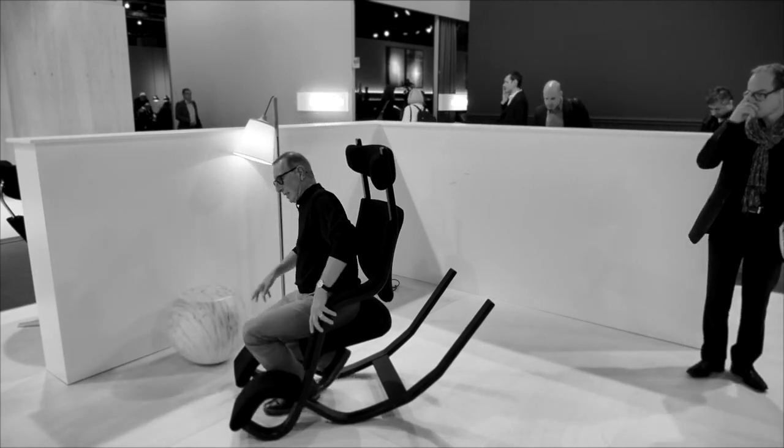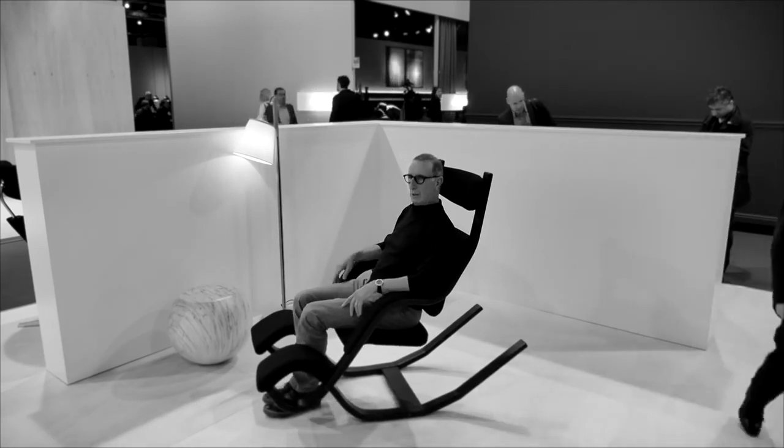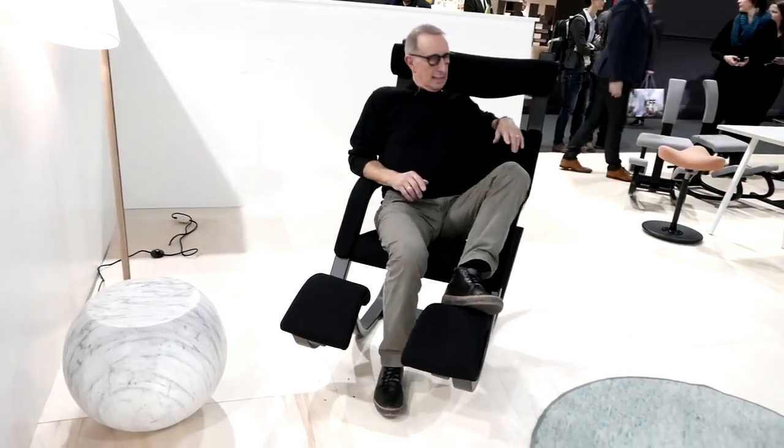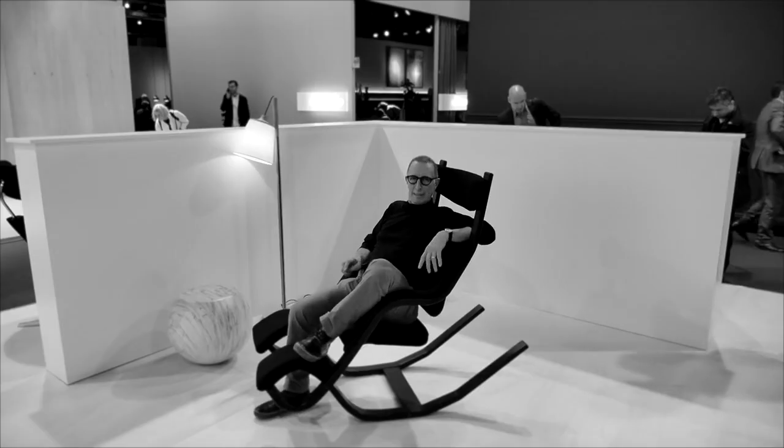The next position is a usual sitting position. You can use this and sit in a very relaxed position.